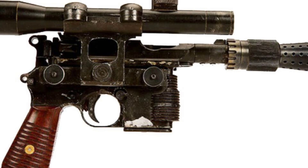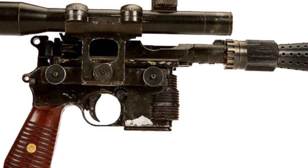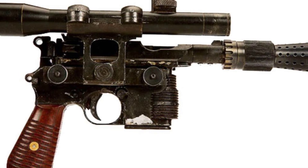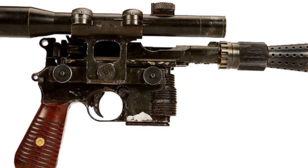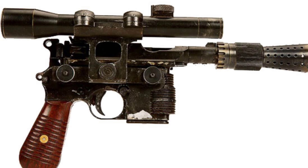One of the most iconic prop weapons in science fiction history is actually a real firearm. Han Solo carries his signature blaster in multiple Star Wars movies, including The Force Awakens. Officially known as the DL-44 Blaster Pistol, it could be fitted with a stock and an extended barrel for use as a sniper rifle.